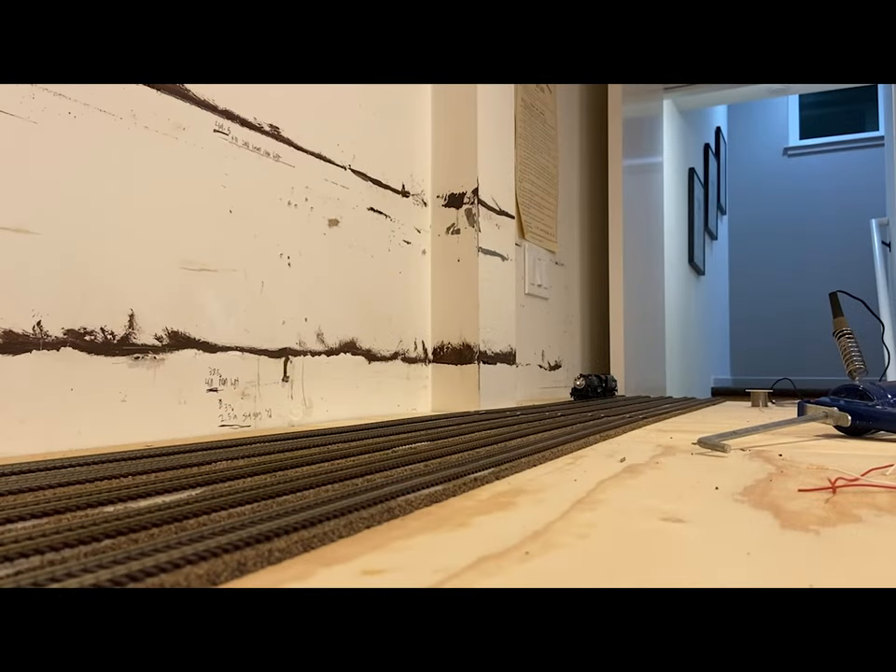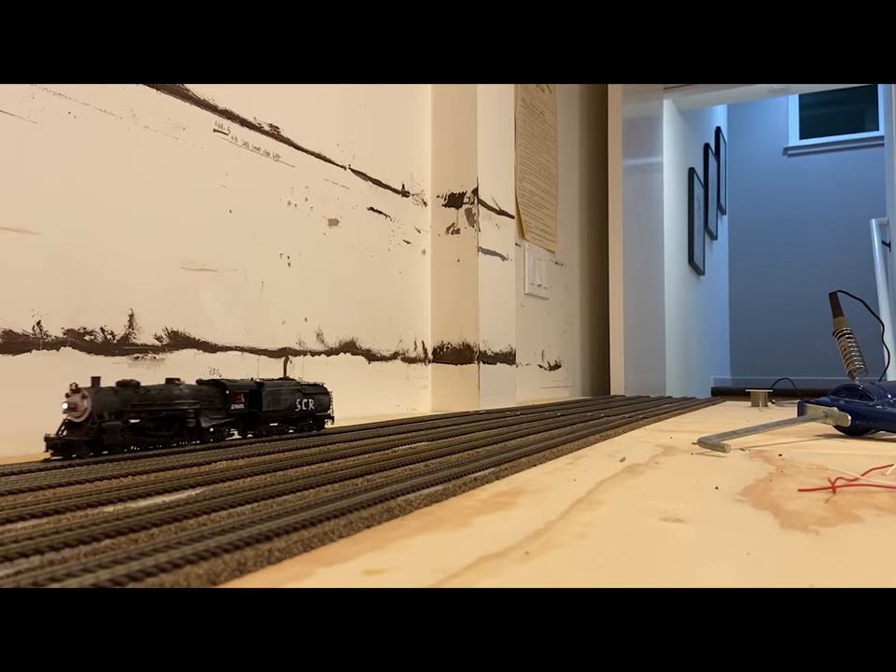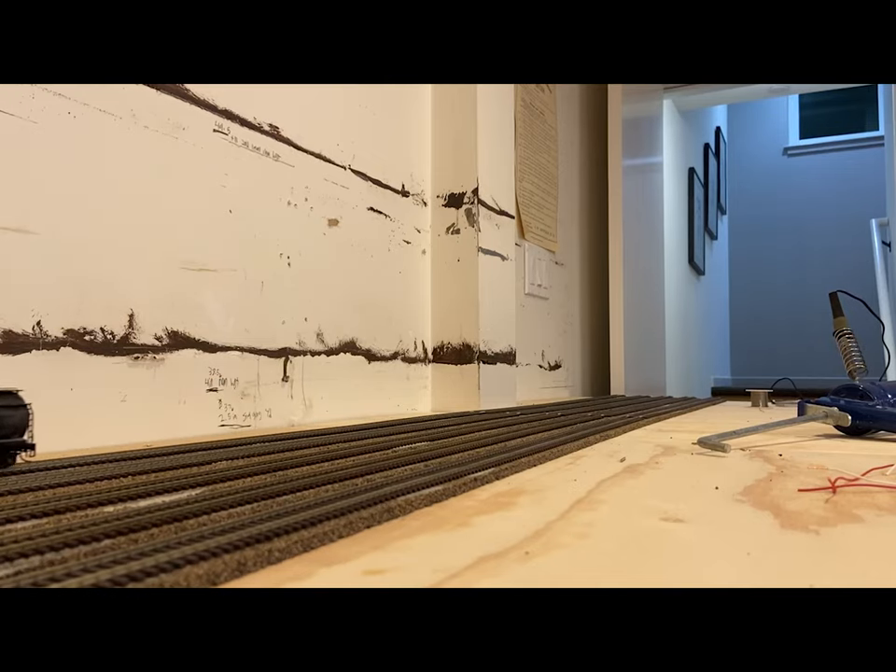This was a pretty monumental moment, because what you're seeing now is the first engine movement on the layout. This was in one of the staging yards. At this point I had hooked them up and got power to the track and everything. And this is the first engine movement for the Stockton staging yard.